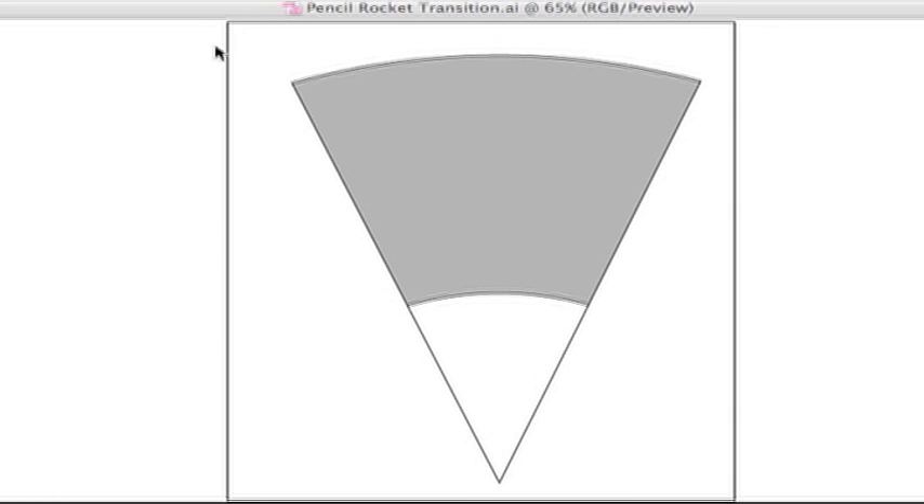Once you go to print out your template it's going to look something like this. You'll have a paper and the transition will be printed on the paper — it may be oriented a little bit differently but that's okay. The gray portion is the part that you're going to use.